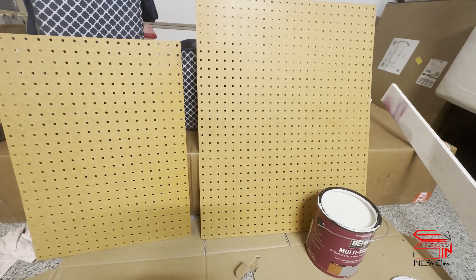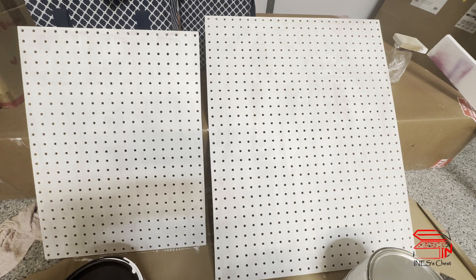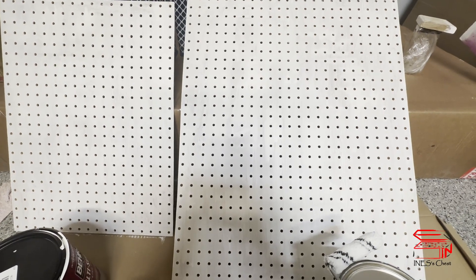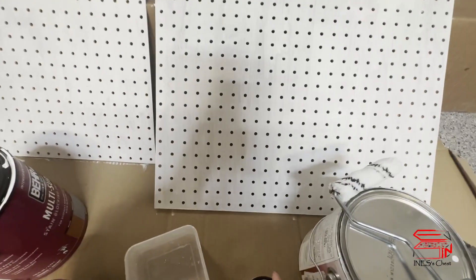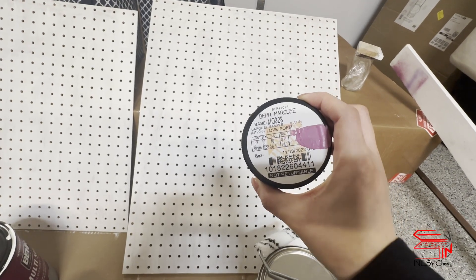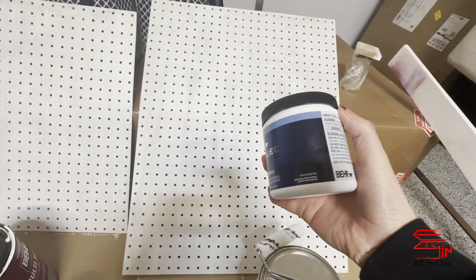The primer is on and I'm going to let it dry and then come in and paint my pink color. Okay, the primer is dry and now I'm going to go in and paint this pink color. It's called Love Poem, and this is the sample that I got.